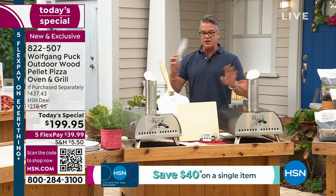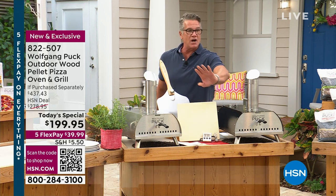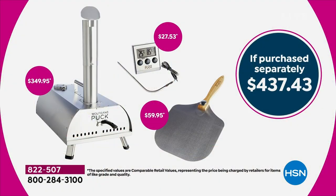So if you try to pick up all this stuff separately — and by the way, there's a cookbook that comes with it — you're talking over $400. $437.43.